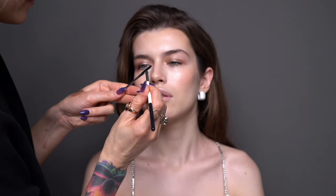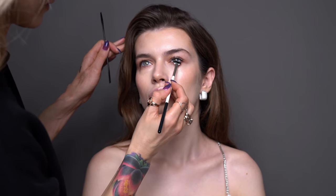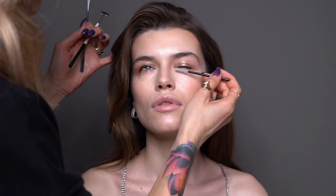For the mascara I chose the waterproof mascara from Ilya Maska. Because these eyeshadows are quite creamy and also Karo's eyes are a little more on the hooded side, I didn't want the mascara to run throughout the day.